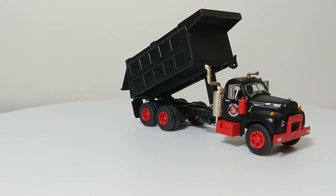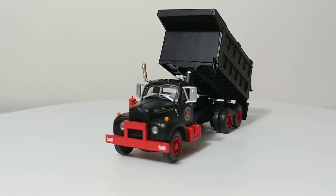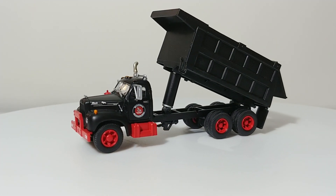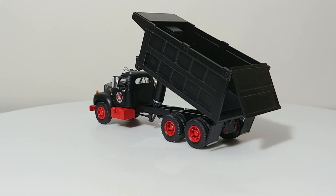On this edition of Die Casting Point, we're going to be taking a look at a relatively older Aethern model, but the good news is these castings are coming back. This is the MAC-B dump truck, made by Aethern in 1:87 scale.